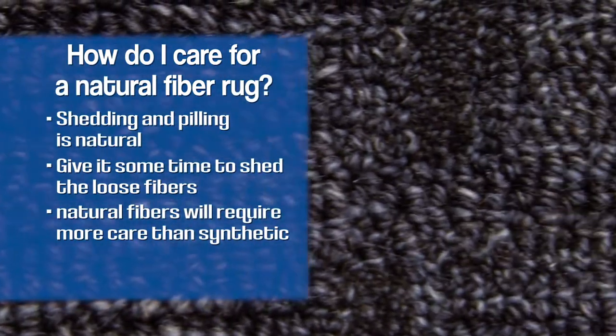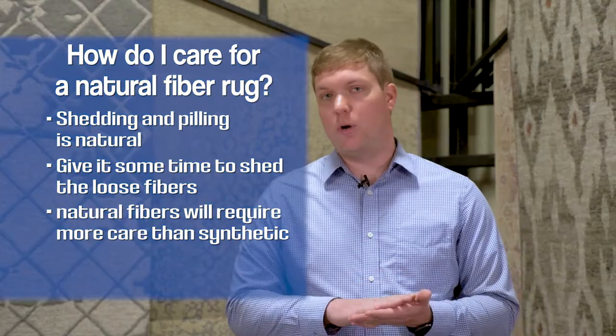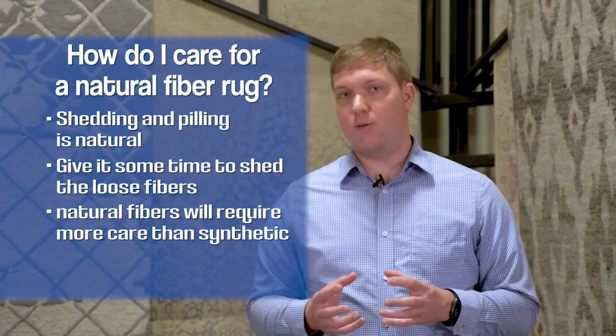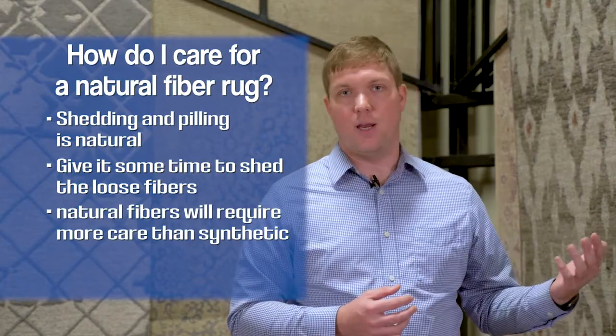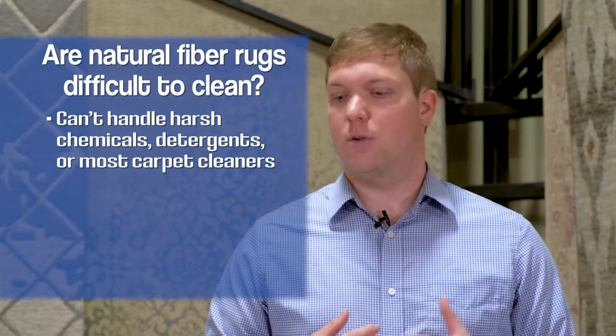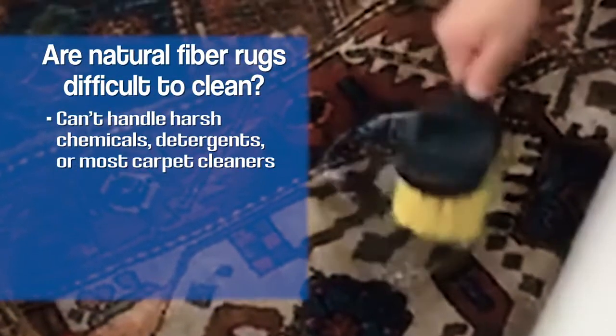With natural fiber rugs, you have to remember that each fiber has a beginning and an end that's woven into the rug. Whether it's looped or cut, hand-woven or power-loomed, you have to care for that natural fiber a little bit differently than a synthetic product. It can't handle harsh chemicals, detergents, carpet cleaners, or things like that which you may use on a synthetic rug or on clothes or carpet.